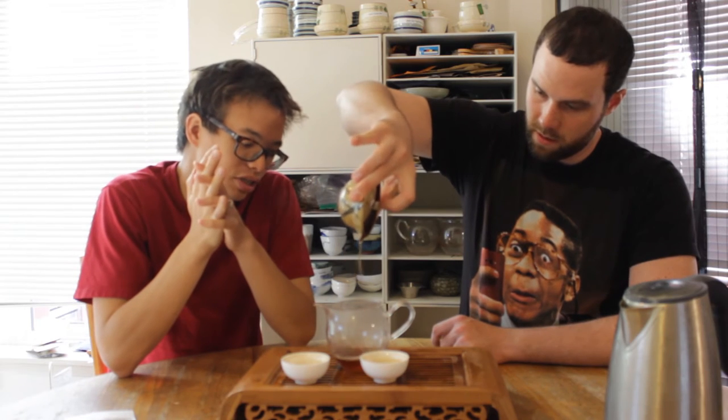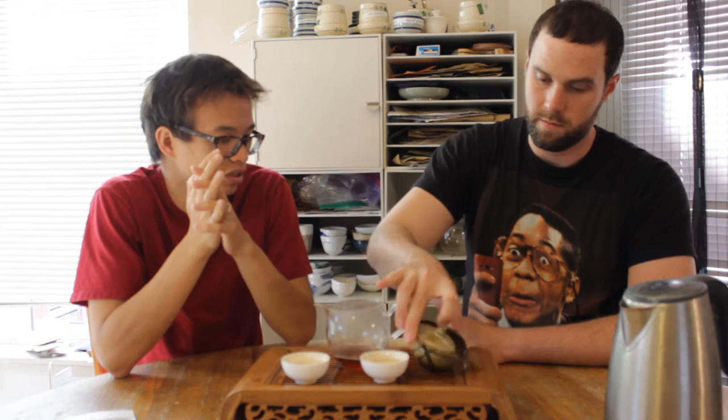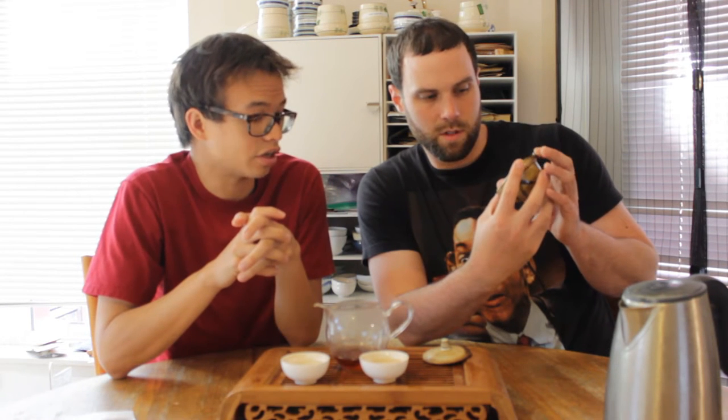Daenong is a company that's been making puer for a while now, and they've recently started to sell domestically in the U.S. Those leaves are very light for a shu puer — they look fairly green. Definitely on the lighter fermented end.